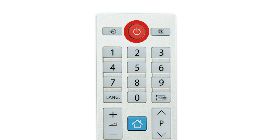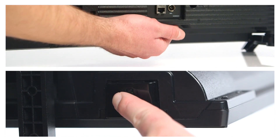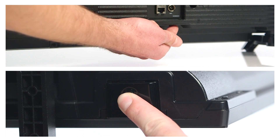Firstly, turn off your TV. Then turn off the switch on the plug socket and unplug the television. Locate the power button on the TV and hold down the power button for 15 seconds. This will drain all of the remaining power from the TV.